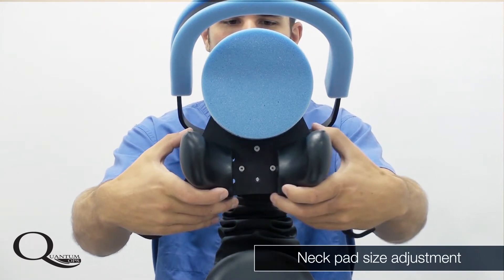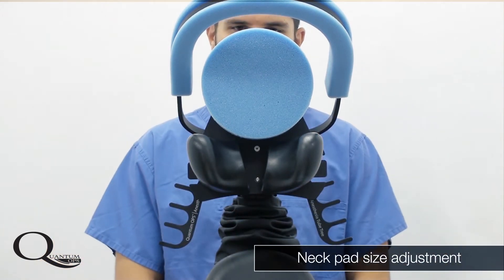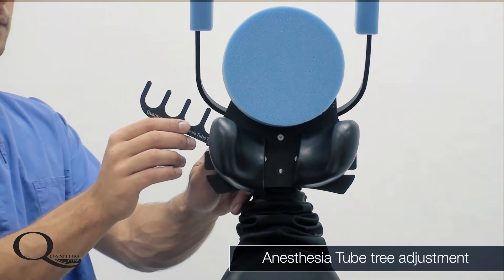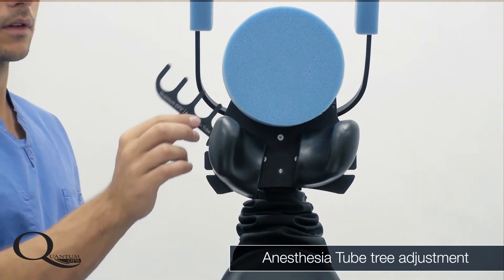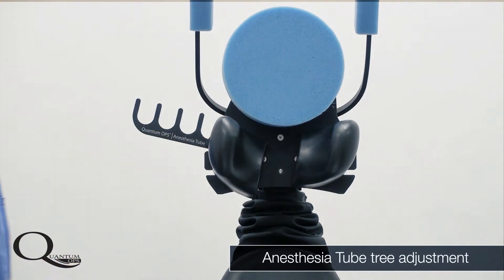The wide range of settings allows the positioner to accommodate all different sizes of patients. The tube tree mounts to the knob which controls the neck pad and is easily rotated up and out of the way, or down into the usable position, by loosening the knob.